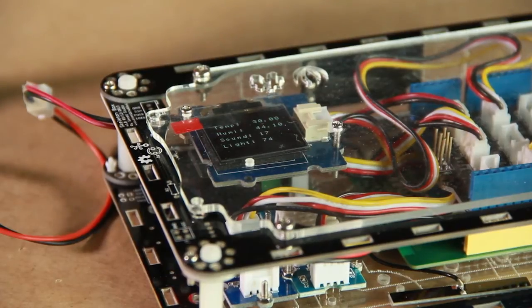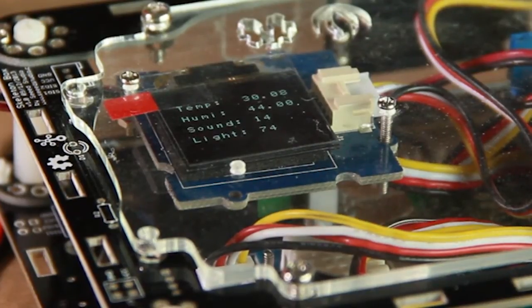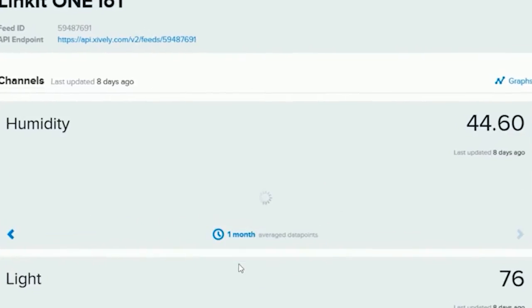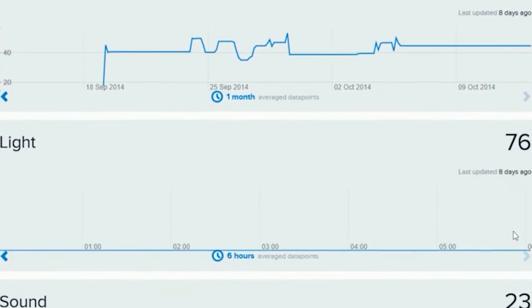In addition, it can display household temperature, humidity, luminosity, and volume control data on an OLED screen. The data can be uploaded to a cloud platform safely for real-time monitoring and data retention, allowing you to review how data changes over time. You can build a full IoT and cloud prototype based on LinkIt ONE.